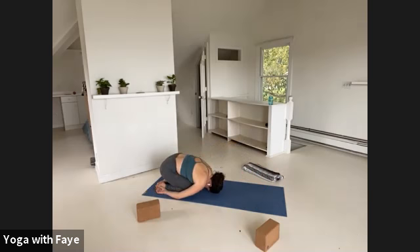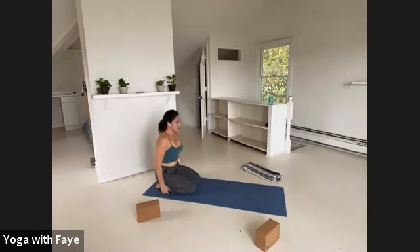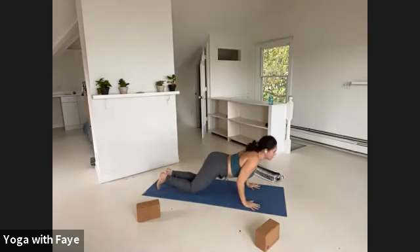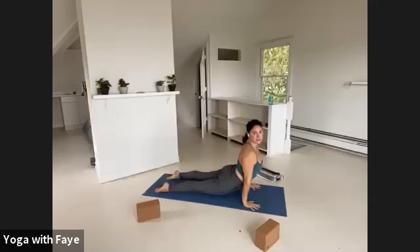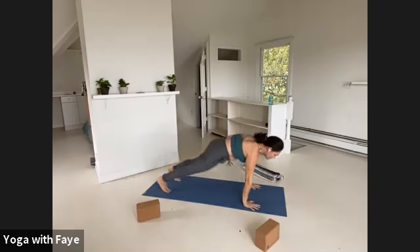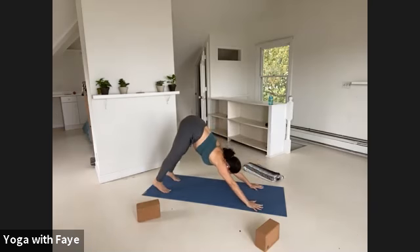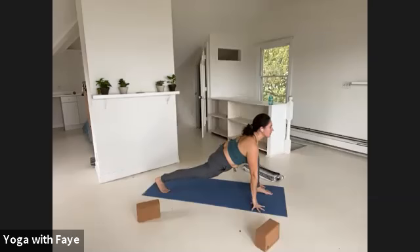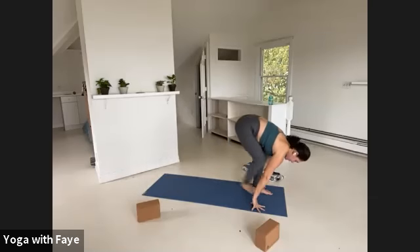Exhale, dive forward, bend the elbows and find your back bend — up dog now maybe, lifting your knees and shins, or a full cobra. Exhale, tuck your toes, lift your hips up and back — downward facing dog. Looking forward, lunge your left foot to your left thumb. Look out in front of you, lift your right hamstring up. Breathing in. Breathing out, right foot meets left — fold.